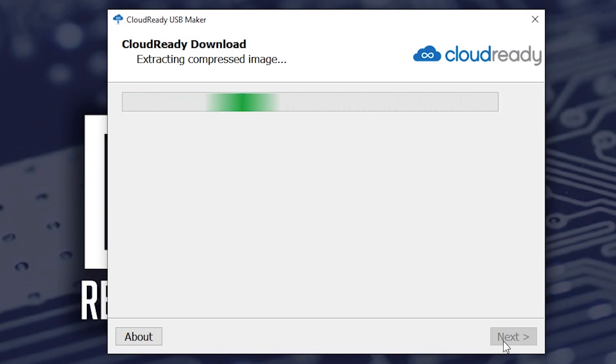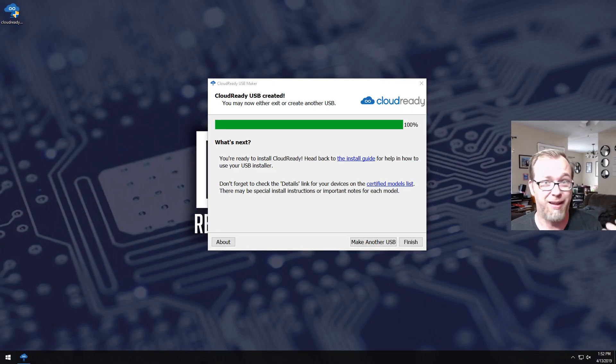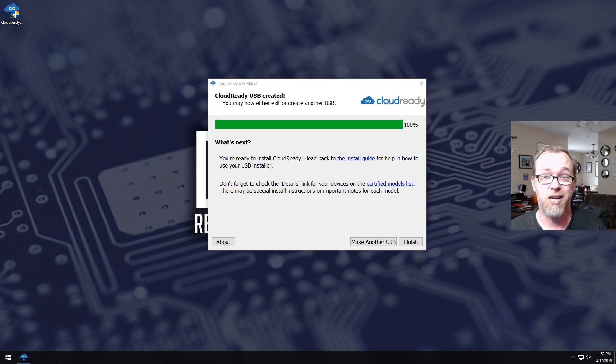I wish they would do something different here, but from my experience the guys behind CloudReady don't really listen to user requests. At this point we just have to sit and wait for it to complete. Now that that's done — after about 10 or 15 minutes — we can go ahead and click Finish, eject the drive, and move over to the laptop.